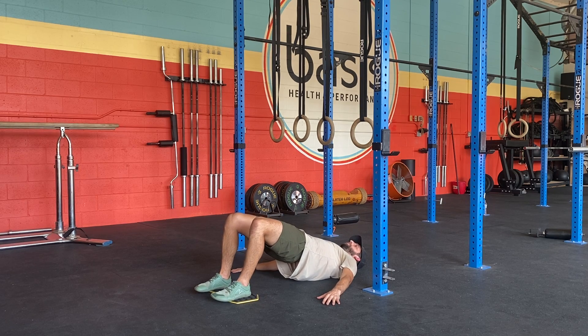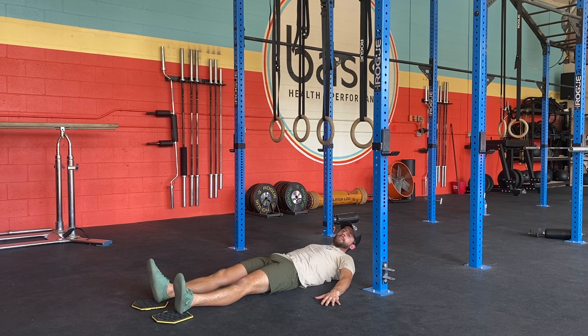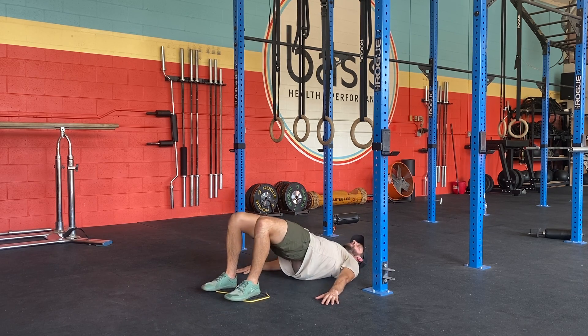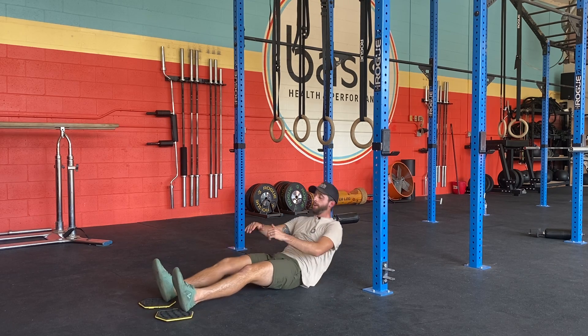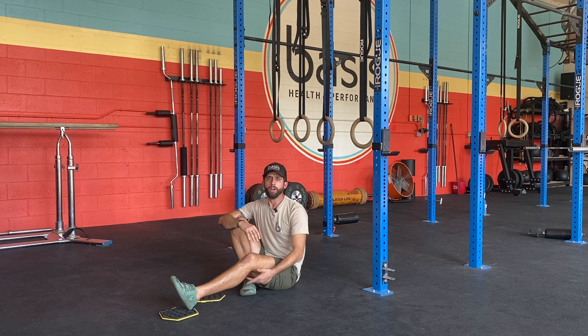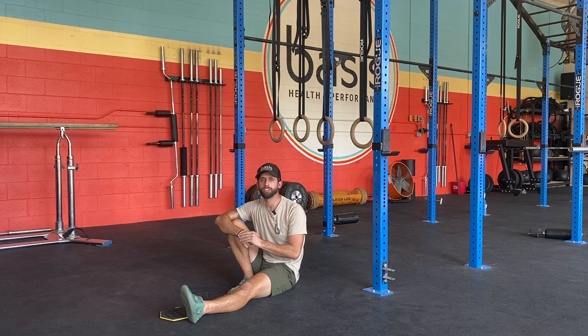If that's not an option for you, you can slowly lower down all the way to the end until your hips are down, and then you can pull back up and reset. This is more of an eccentric focused variation of the hamstring slides. Depending on how familiar you are with this exercise, that may be a good option for you, and that is how we use hamstring slides.